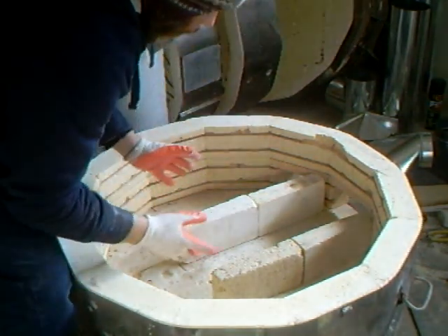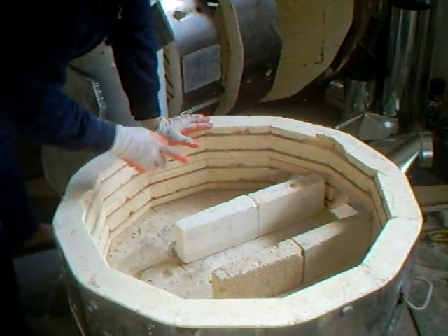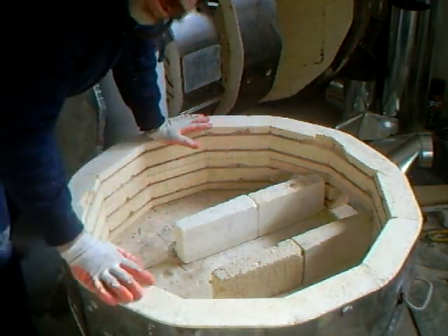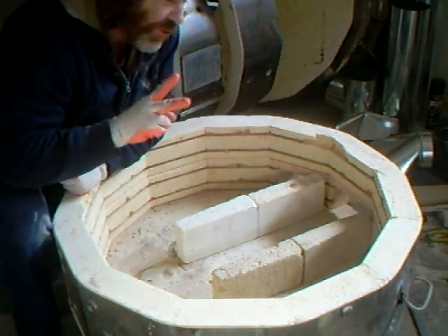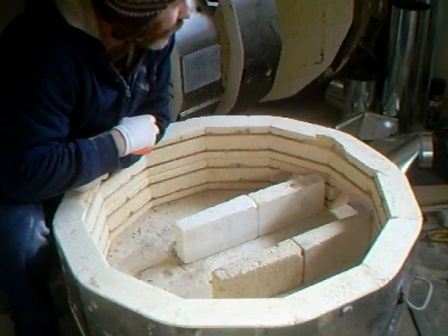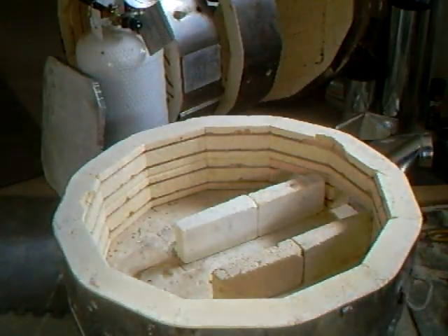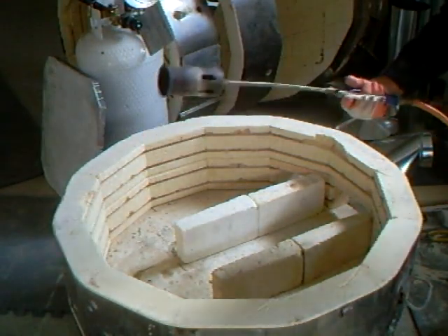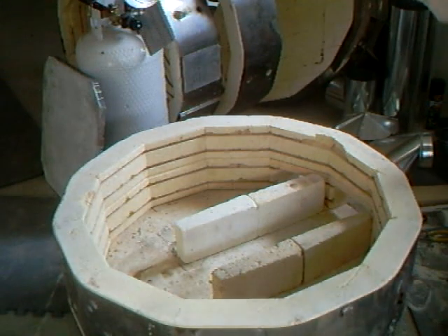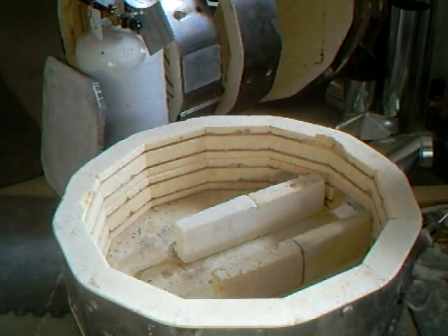For those of you who don't know, this kiln is fired with two weed burners. What is a weed burner? It's one of these — about $25, you can buy them. I've got two of those, one on each side, going in.